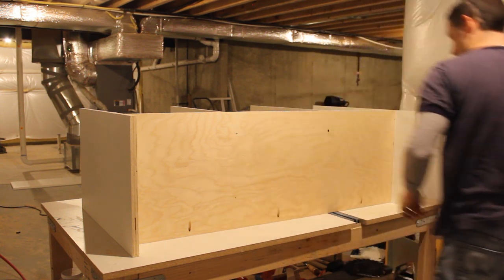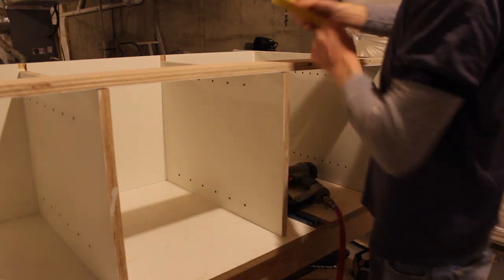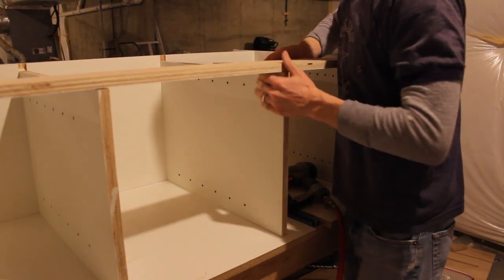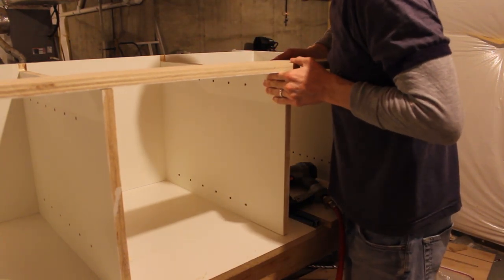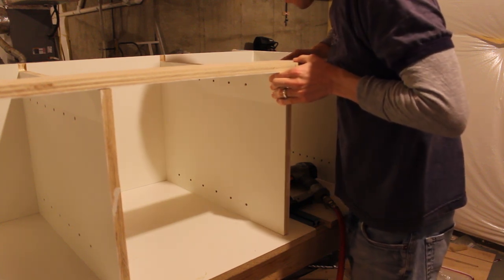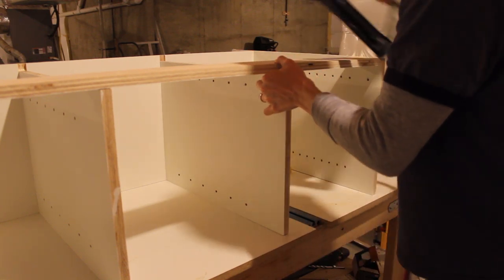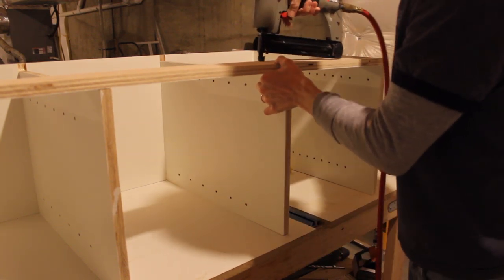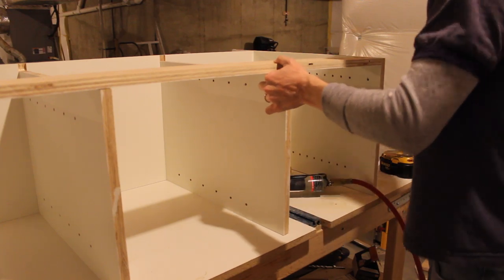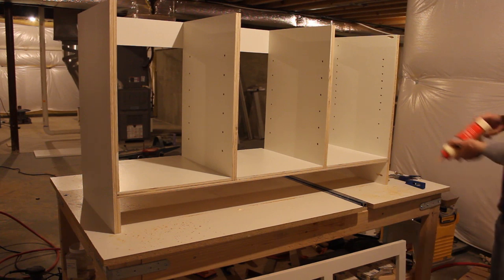Now that the dividers are secure from the bottom, I need to make sure they're square with the back plate. I'm using a speed square to square each divider up to the back strap, holding it in place with my hand, tacking it with a brad nail, and then putting another screw in from the rear.